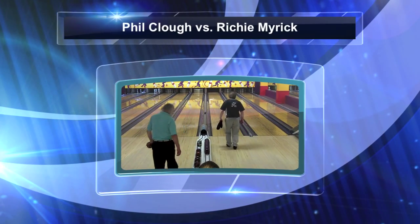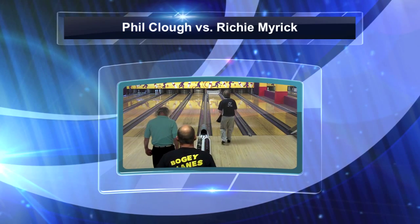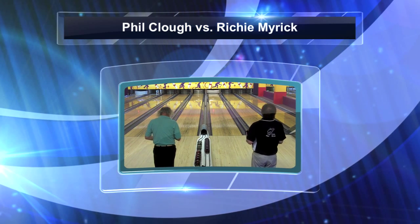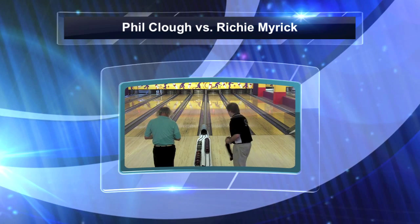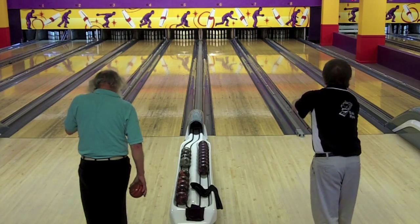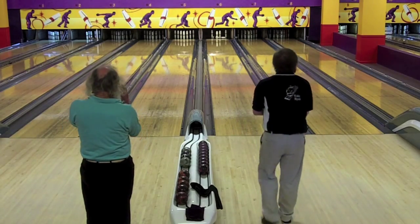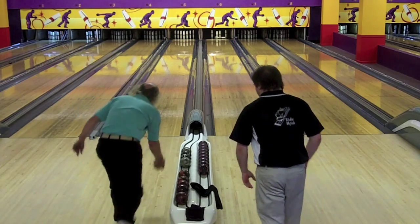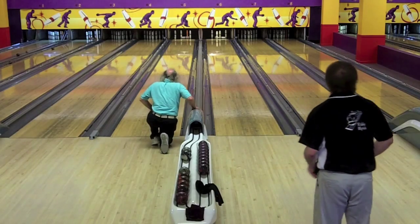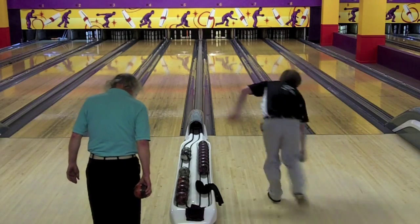Welcome back to Bogey Lane for the semi-final match of this Western New England Candlepin Association Pro Tour event. In this match, Phil Clough, who was the number four seed, is facing Richie Myrick, who was the number two seed. Phil is trying to win his third match in a row after wins over Tom Bishop and Dave Dupuy. Rich Myrick is a regular on the Western New England tour and has enjoyed quite a bit of success out here.